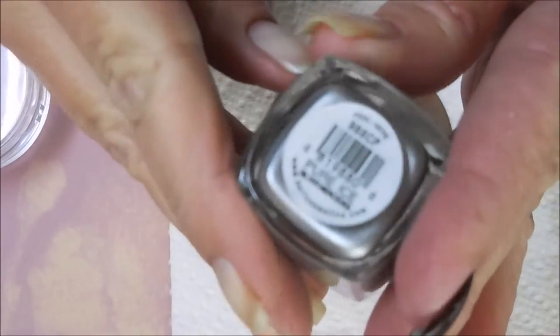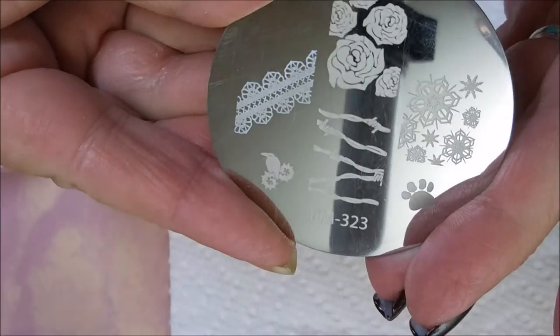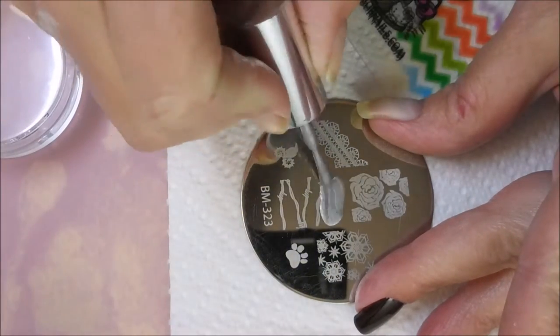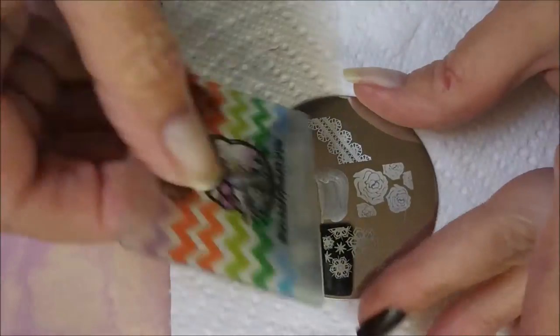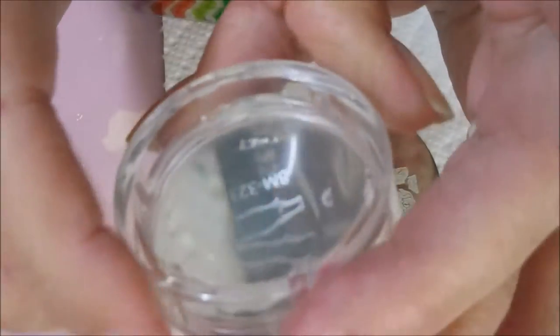Alright, now that we're all dry, I'm going to go in with this Pure Ice Silver Mercedes and this Bundle Monster Plate 323. I'm going to use the Bob Wire image, my Fabronil Scraper Card, and my Bundle Monster Monocle Stamper. And I'm just going to stamp this across all of my nails.